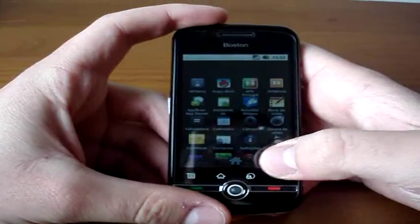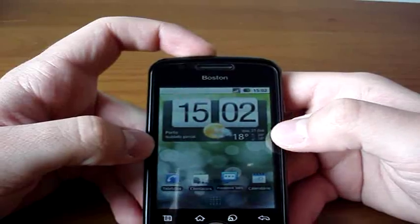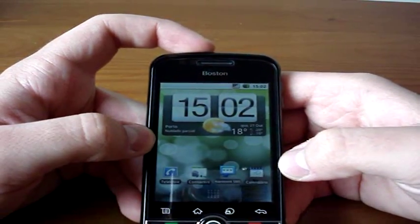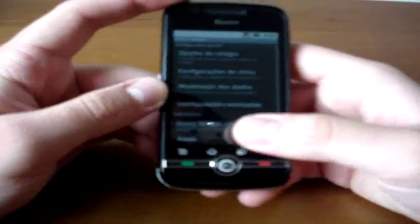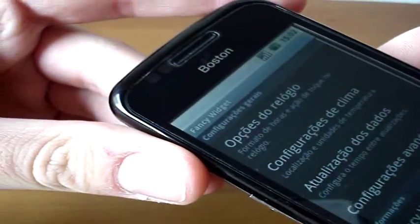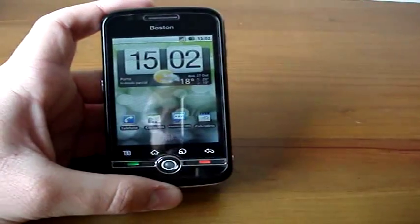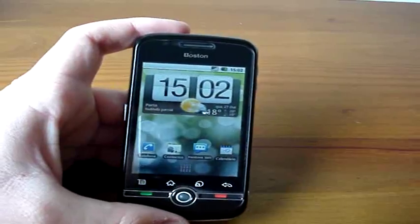I forgot to mention — we have an HTC Sense-like clock widget. I think it's called Fancy Widget, as you can see up there. I think it's no longer available on the market, so if you want it, you have to look for it in other places.